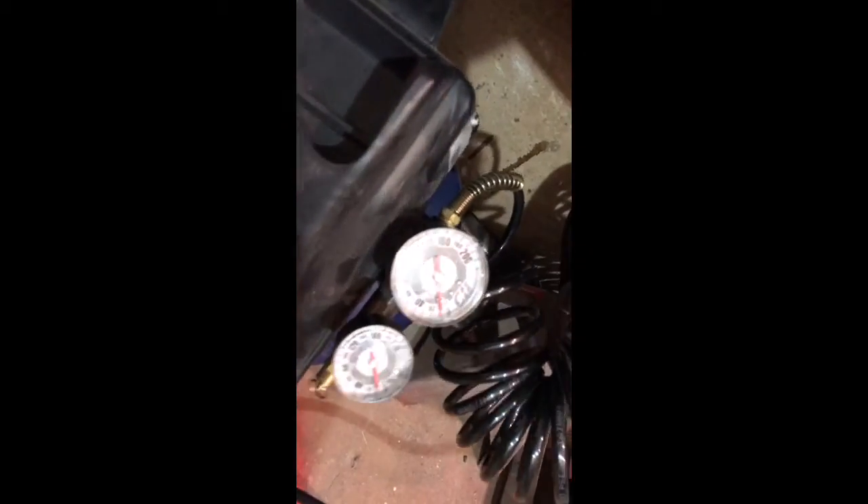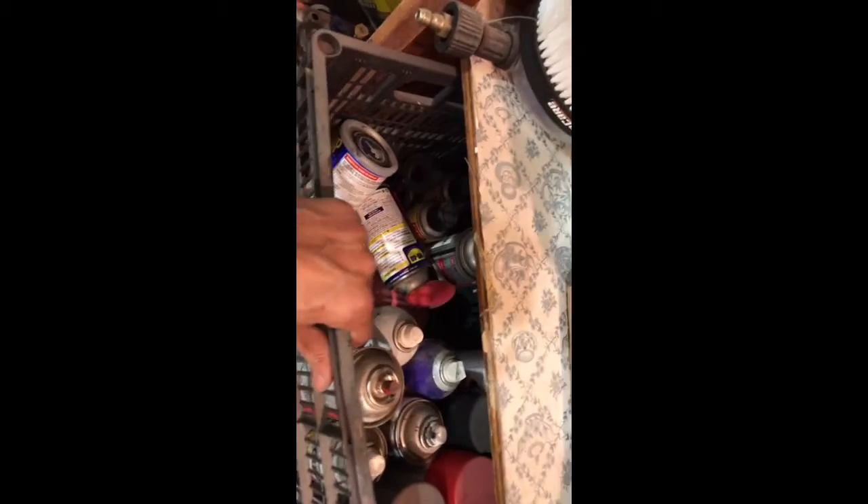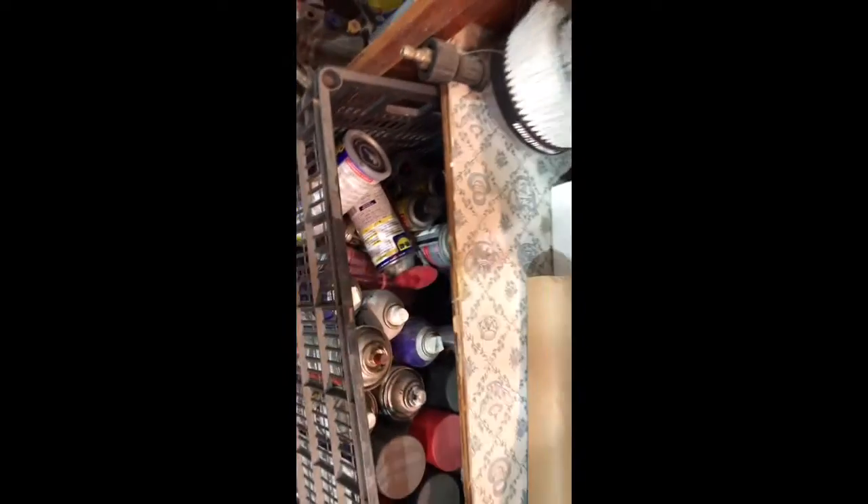I've got my pressure washer. I bought that compressor from the pawn shop brand new — you can see it's a little dusty, it still had the plastic on the dials when I got it, $40, works fine. I use it to spray myself off before I leave the shop.